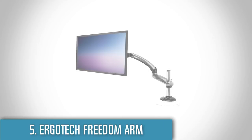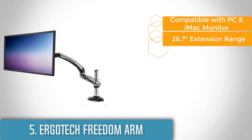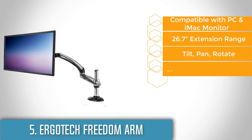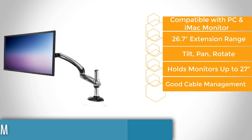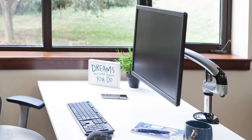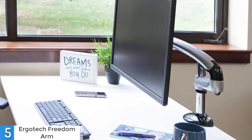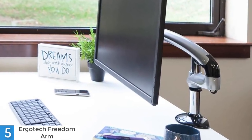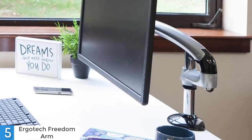At number 5 we have the Ergotech Freedom Arm. As one of the world's leading providers of innovative computer ergonomic solutions, particularly in LCD computer monitor mounts, LCD arms and workspace solutions, Ergotech has established its name in the industry through quality product design and exceptional tool-less engineering. Like any other highly rated brands, their products are well designed to revamp anyone's workspace — making it more comfortable, functional and above all, ergonomic.